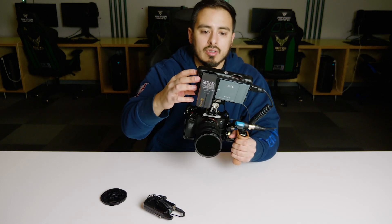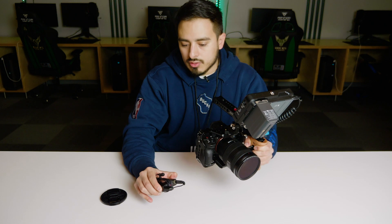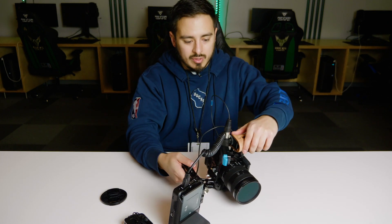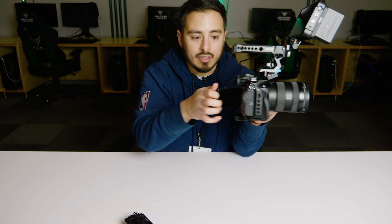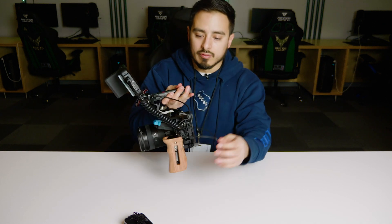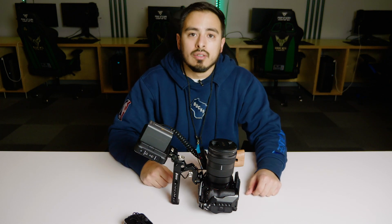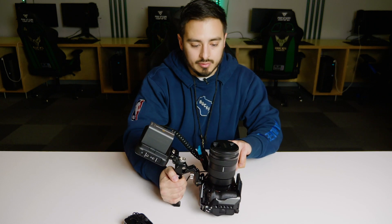The only weird thing about this rig is setting it down when you're not using it. I don't like putting it on its side — it teeters and falls. What I do is put the lens cap on, make sure the flip screen faces in toward the camera with the protector facing out, and lean it back on the viewfinder and the top handle. That seems pretty secure. I don't want it falling on the side handle side because of all the cables, connections, and ports. Not being able to stand on its own is another downside to this rig, especially with the side handle attached.